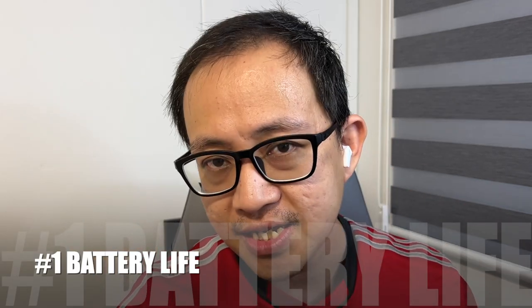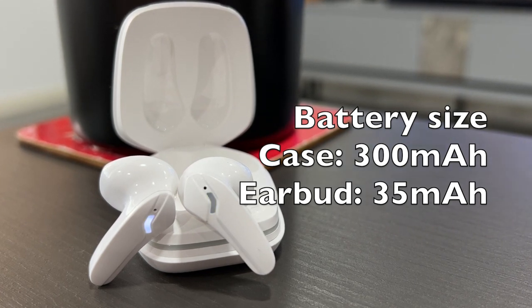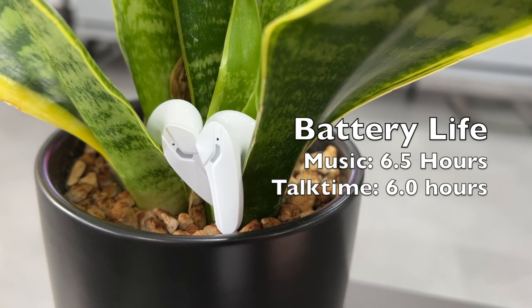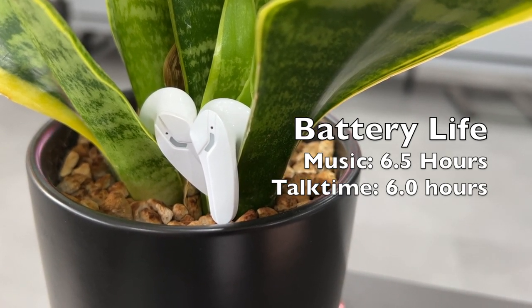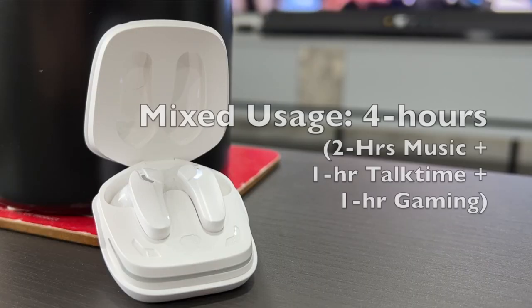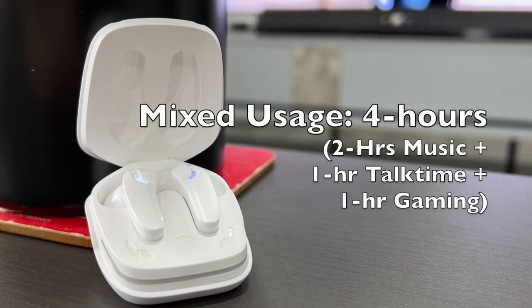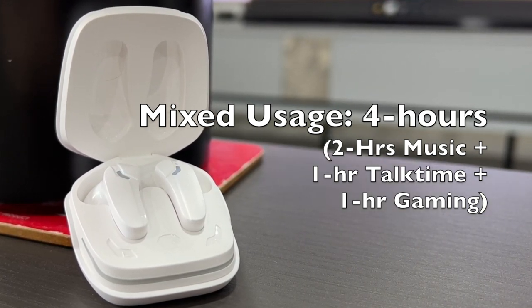The first thing to consider about the F69 is actually the battery life. The battery sizes of the case and the earbuds are 300 milliamps and 35 milliamps respectively. The company claims the earbuds can last up to about six hours on non-gaming mode, and the case can provide somewhere between 18 to 26 hours of additional usage. On my own testing, the earbuds lasted around 6.5 hours on music at 100% volume. Talk time was about six hours. For mobile gaming, the earphones lasted around four and a half hours on gaming mode. For mixed usage, I got around four hours — two hours on music, one hour on talk time, and one hour of mobile gaming.